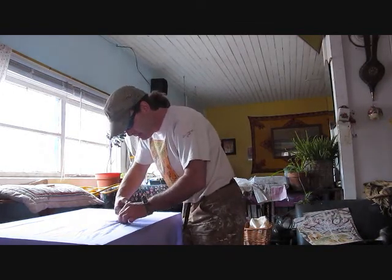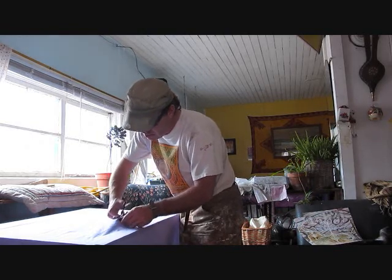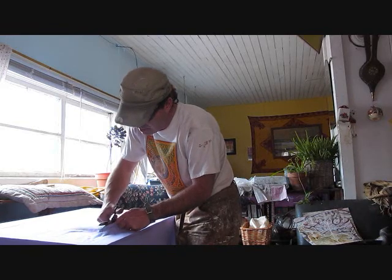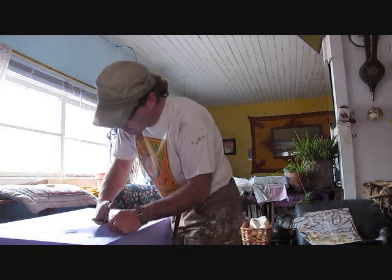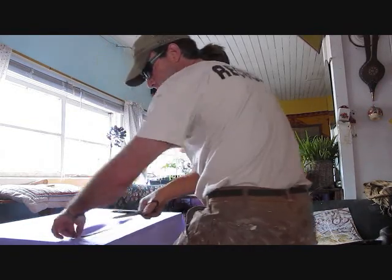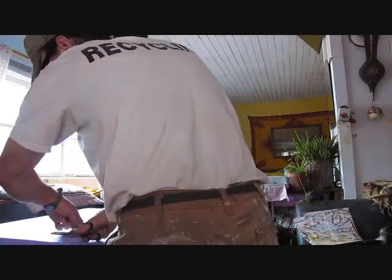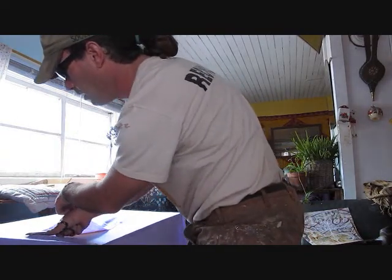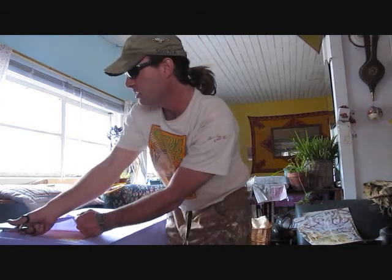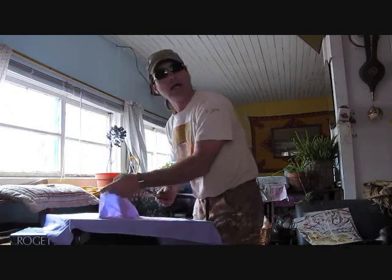And cut out a happy little painting, a little picture frame. I don't know if it's going to look better rough or just right to the line. I take things to the line all the time. I'm not Martha Stewart, but my sister is Martha — but she's not Martha Stewart — so hi Martha.